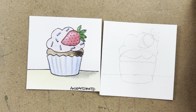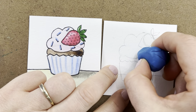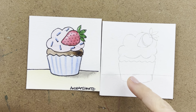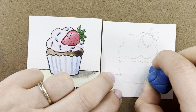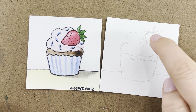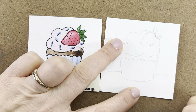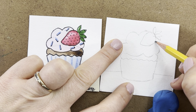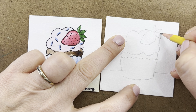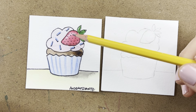We're going to start erasing now because we've got some things in our way. First I'll go into my big puffy cloud of frosting and get rid of lines that go through it, then into my cupcake liner, and then into my strawberry to get rid of the construction lines. Whatever you accidentally erase, make sure you get back in there if you need it.